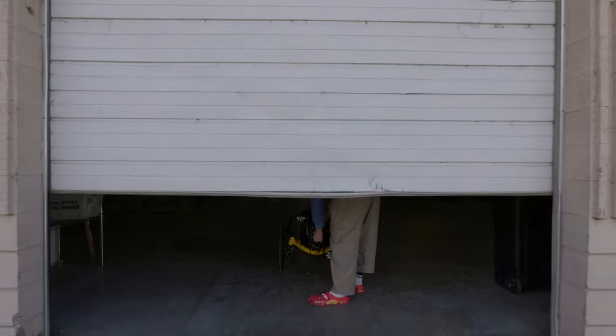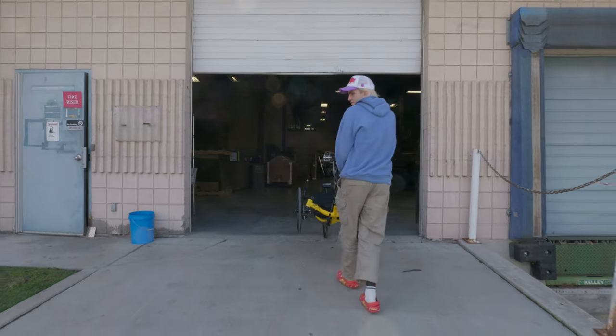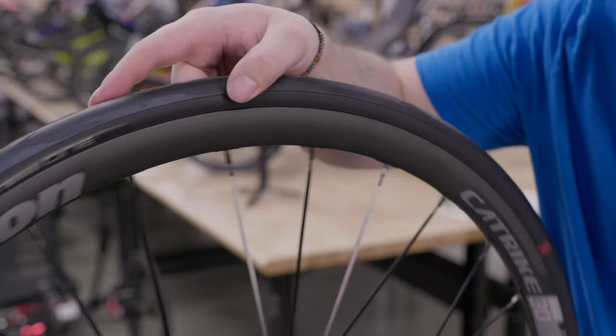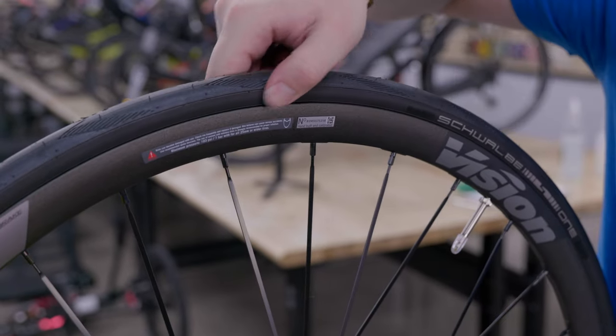With your trike freshly taken out of the shed and all the dust cleaned off, it's always good practice to make sure everything is in working order and nothing got rusted or broken during its secluded shed vacation. So let's give your trike a good once-over inspection, looking for anything that's out of place. The focus of an inspection should start with the most important parts of your trike, so let's start with the wheels and tires.